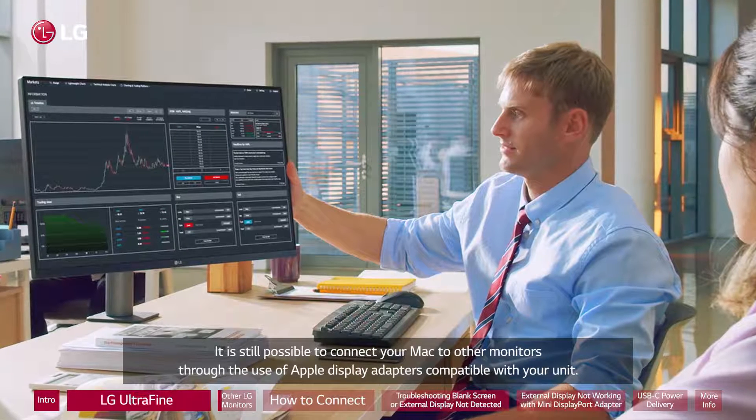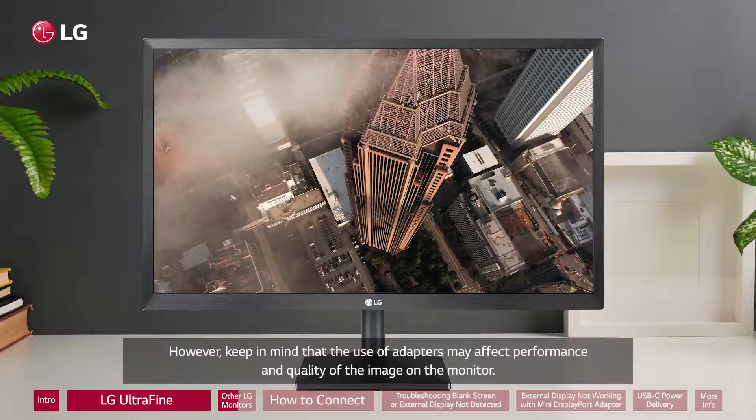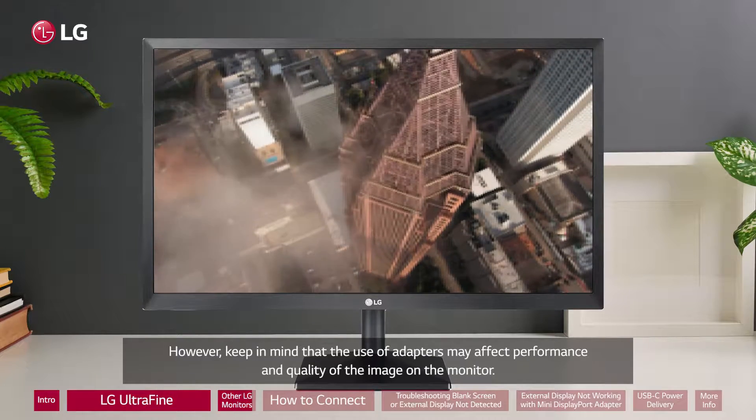It is still possible to connect your Mac to other monitors through the use of Apple display adapters compatible with your unit. However, keep in mind that the use of adapters may affect performance and quality of the image on the monitor.